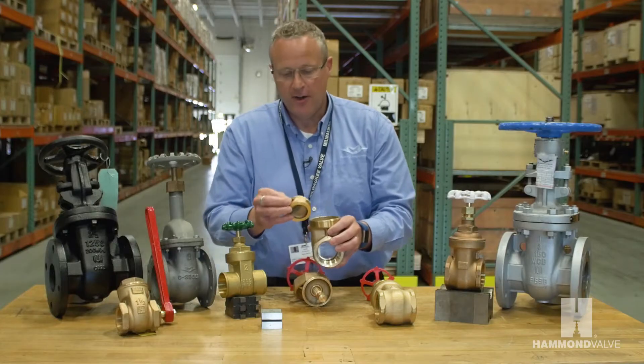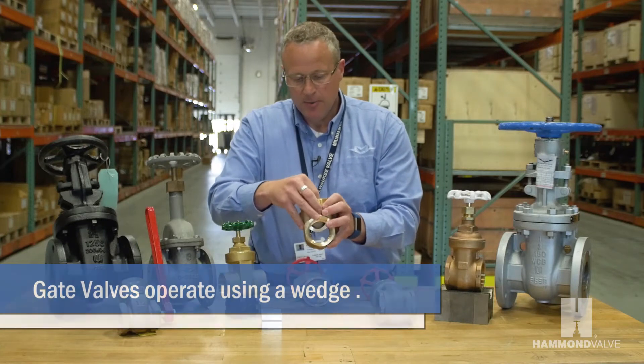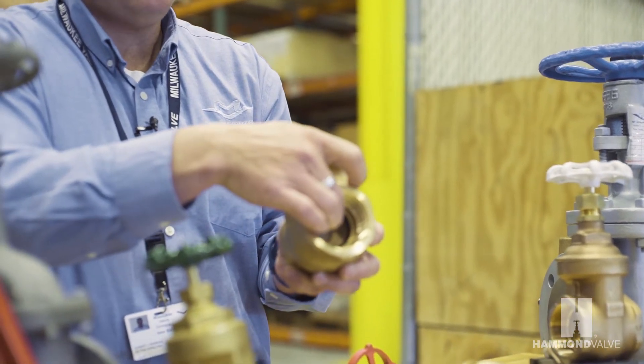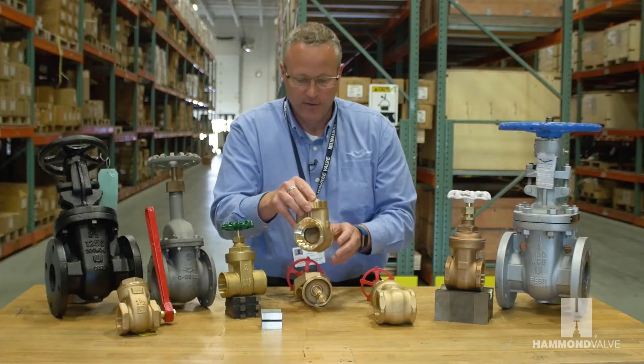The basic design of the gate valve is what we call a wedge. The wedge simply goes inside the valve and either raises and lowers to open or shut off the flow of media through the valve.